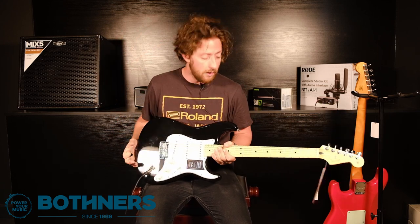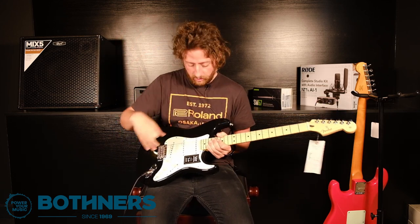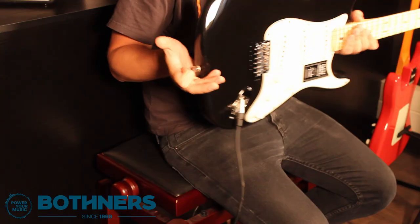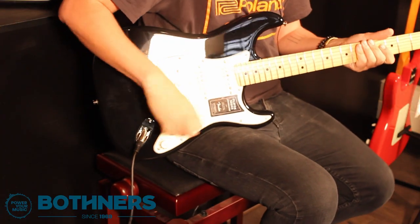You can of course look at upgrading things down the line — different parts, you want to change your pickups, you can do those kinds of things. But this is such a solid sort of baseline guitar, you really can't go wrong.